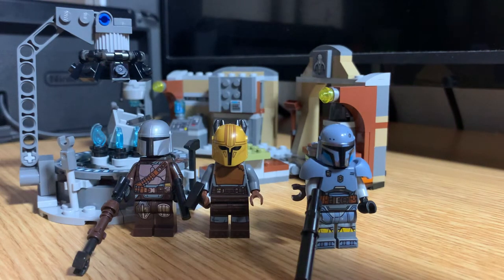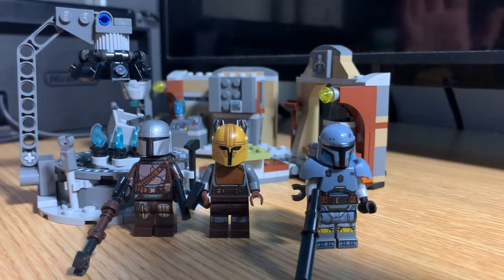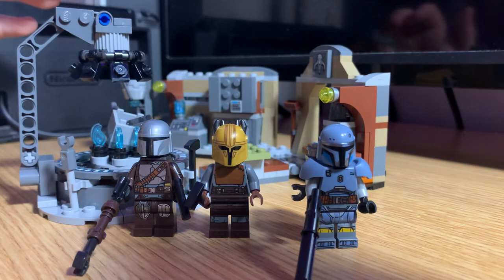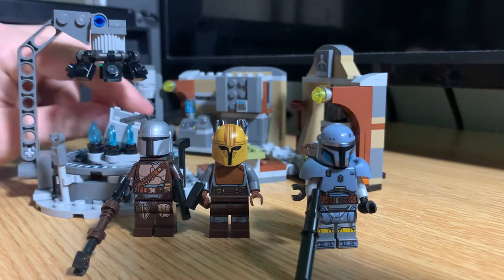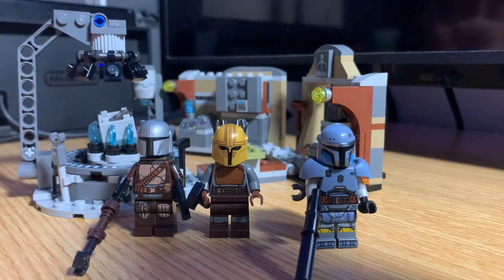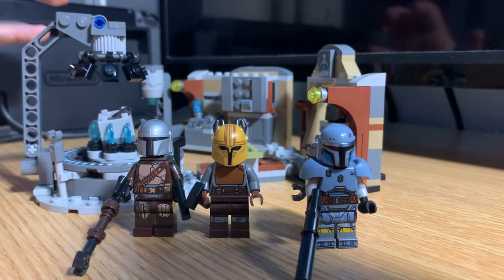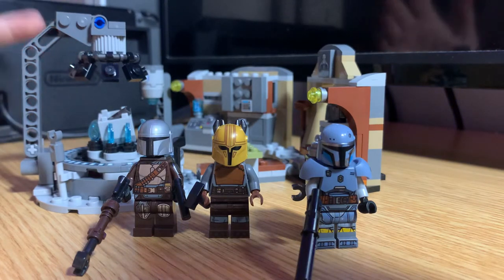Hello everyone, welcome! This is my first video in my dorm room. My setup is kind of crappy because my room is quite small and I don't really have much room to work or even display LEGO sets, but I'm still going to be buying as many sets as I can. Today, since it's September 1st, I went to Target and got the Mandalorian Forge set, and I'm really happy with it, so I wanted to get a quick review and thoughts out.